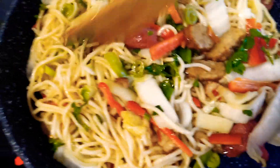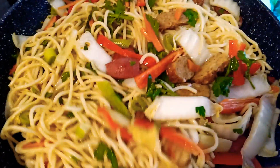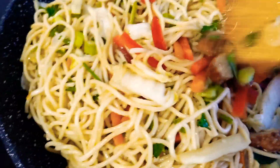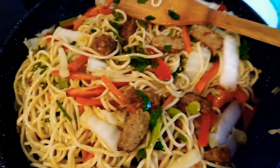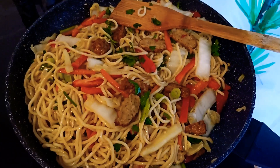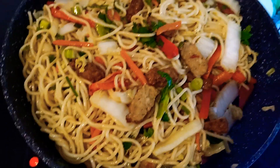So guys, this is now ready. Look at this — we are already done and now this is ready to be served. This is our instant fried noodles. If you like this cooking or this new fried noodles made from spaghetti noodles, just give me a thumbs up, leave a comment to help improve my cooking, and share this video. If you are new to my channel, please subscribe so you will be updated with all my videos.